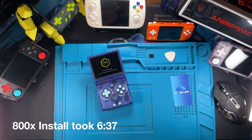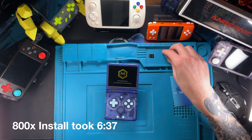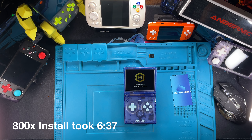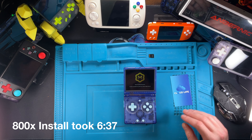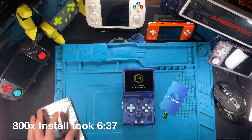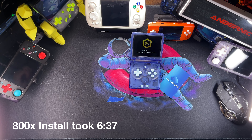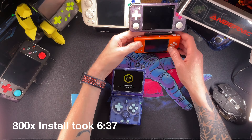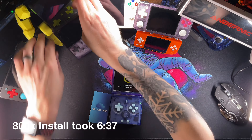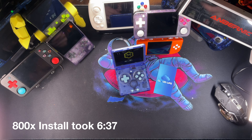Once it's completed, safely eject that new disk from your computer, and put just that one — not the games disk, just the operating system disk — into TF slot one, which is your internal slot. This install is going to take a little while — it took me just under seven minutes. I'll play it at 800 speed so you don't have to watch the whole process. This is getting your device ready for the new operating system.